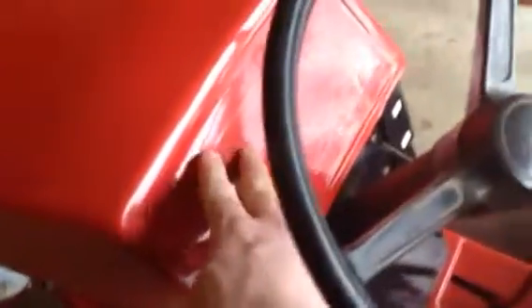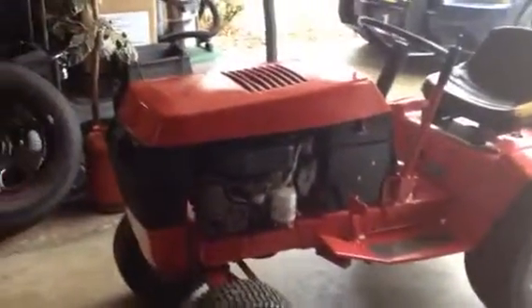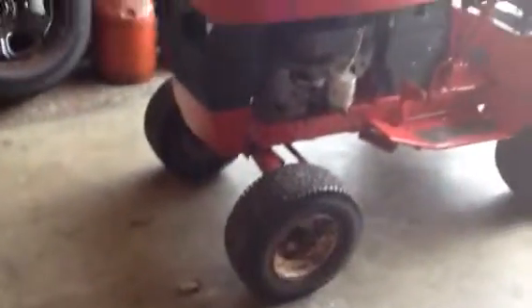This is my first actual real restore on a tractor where I've torn it completely down to the frame. I still have a little bit of work — I'm not sure what I'm going to do about the paint; I may have to sand it back down to smooth it out. But anyways, the tractor looks good, it runs good, and it'll be a good mowing tractor — something I can use. It actually turned out better than I thought it would.